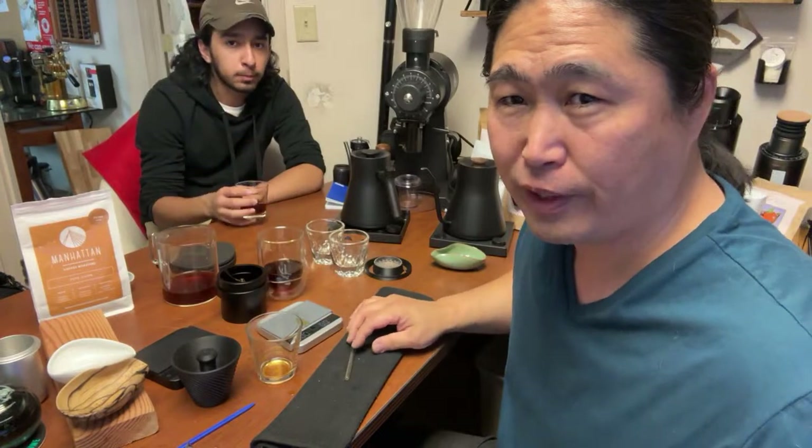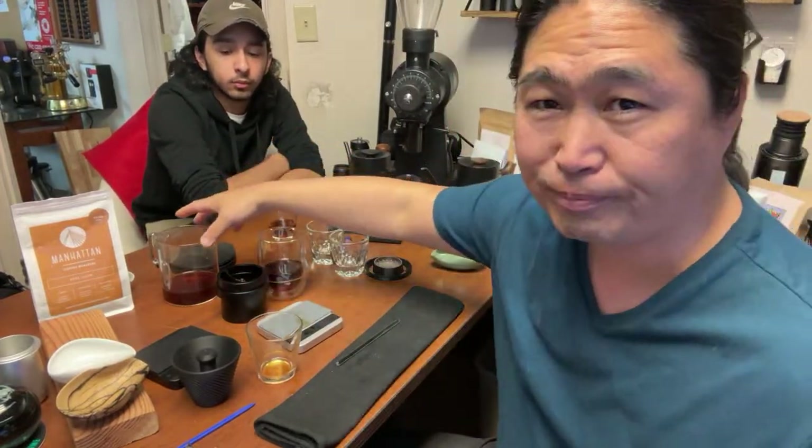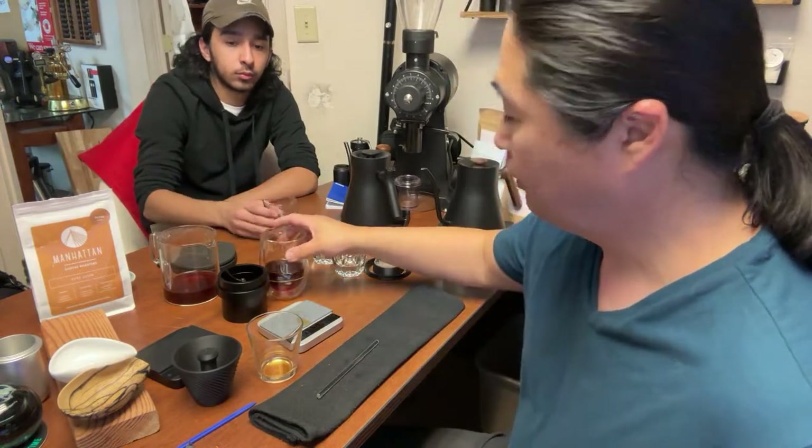So we just did a washed coffee. If you guys like tea-light coffee, washed coffee is the way to go. But if you want something more exciting and different, look for anaerobic process, some kind of fermentation, or natural process — you're going to really enjoy that. Now we've finished the washed coffee, let's move on.